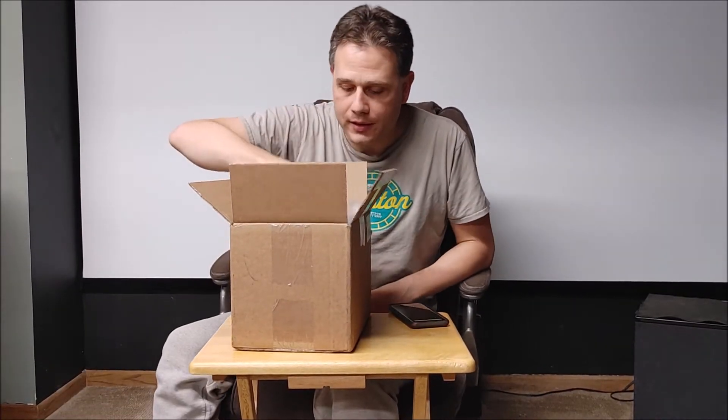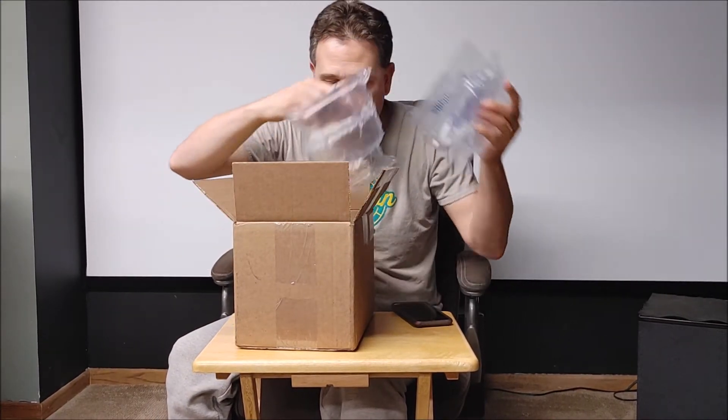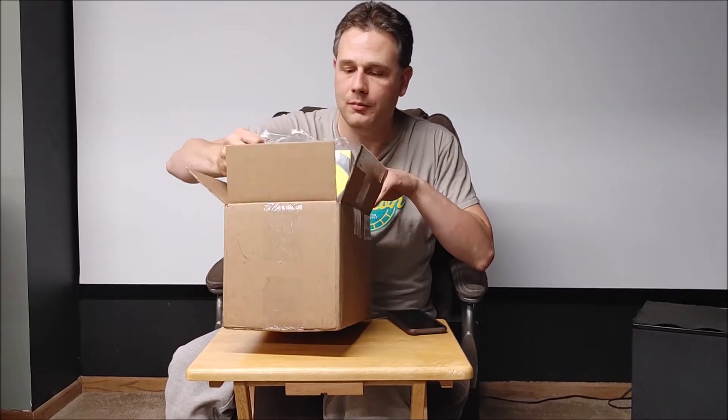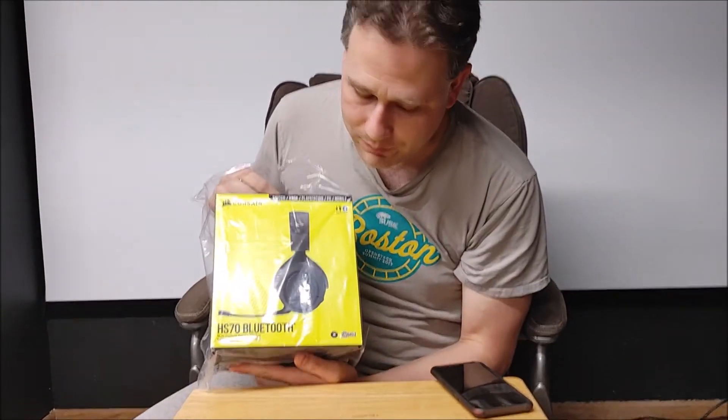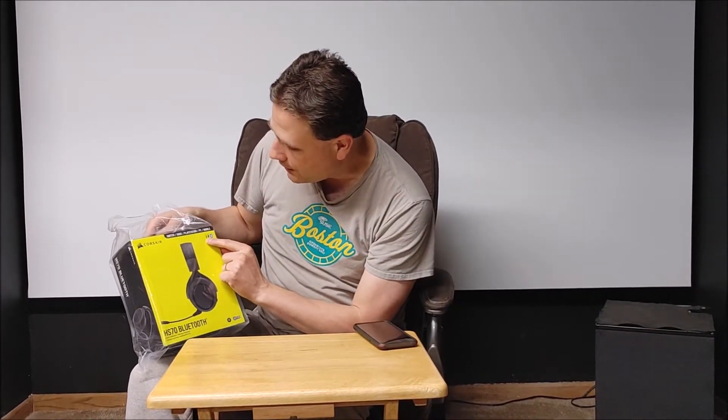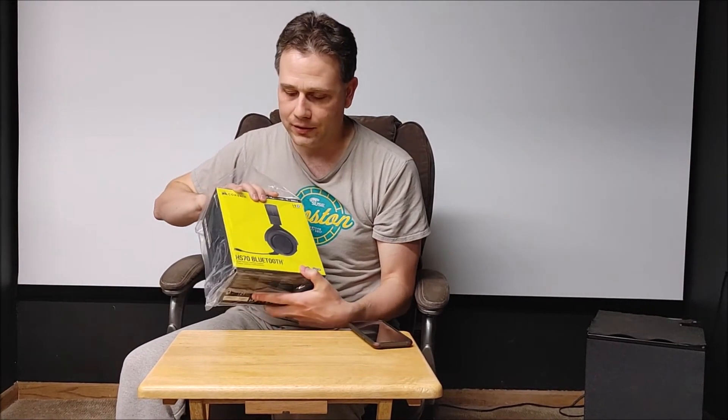Underneath the packing slip and bubbles is the item I was expecting and hoping for. Here we go — the brand new Corsair HS70 Bluetooth. It's barely been out, not even a month. It's a multi-platform gaming headset, supposed to support Switch, Xbox, PlayStation, PC, and mobile. It's got 3.5 millimeter, USB, and Bluetooth simultaneously — that is why I was excited about this product. Very few headsets allow you to get simultaneous sources. I think that's really cool.